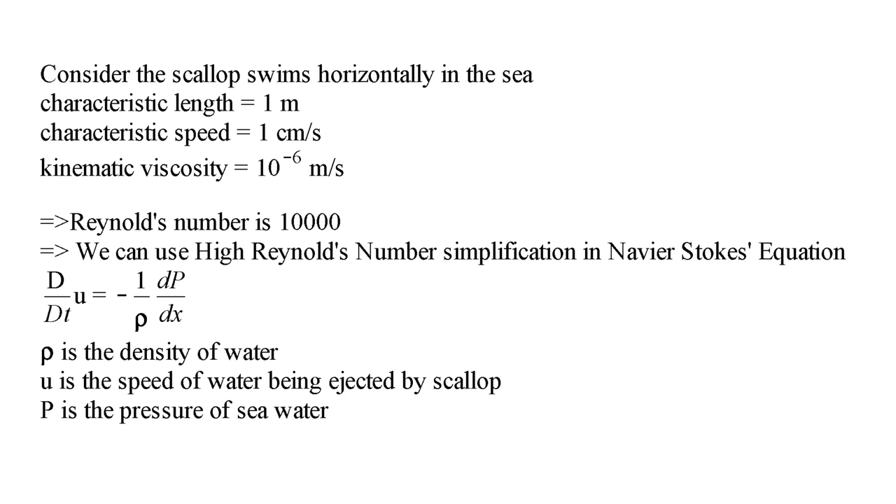The fluid mechanics model is the high Reynolds number model. Consider the inviscid case and set the direction of the scallop's motion as the positive direction. The total derivative of U should be equal to negative 1 over rho times the gradient of pressure. Pressure inside the shell is higher than outside, so the gradient of pressure is positive and the total acceleration of the water is negative. By the recoil effect, the acceleration of the scallop is positive, so it moves in the positive direction.